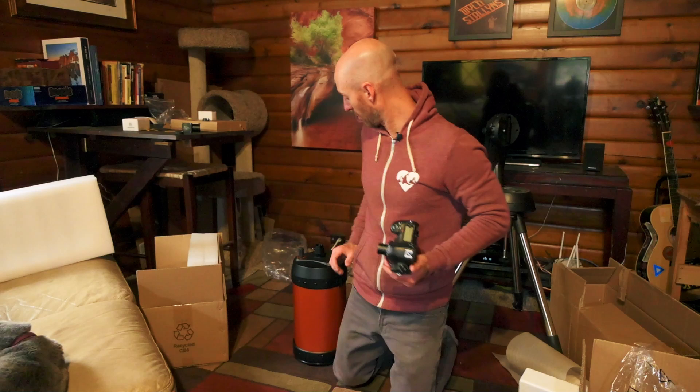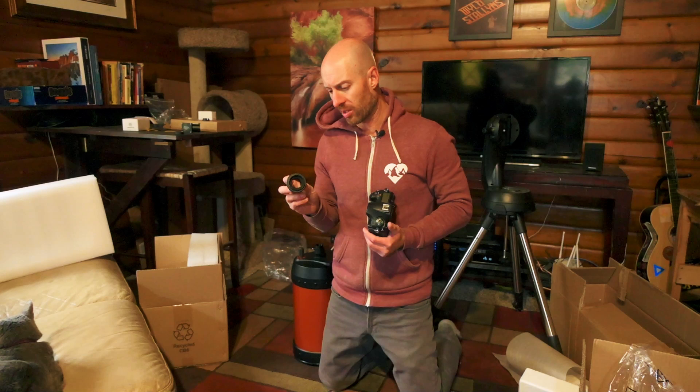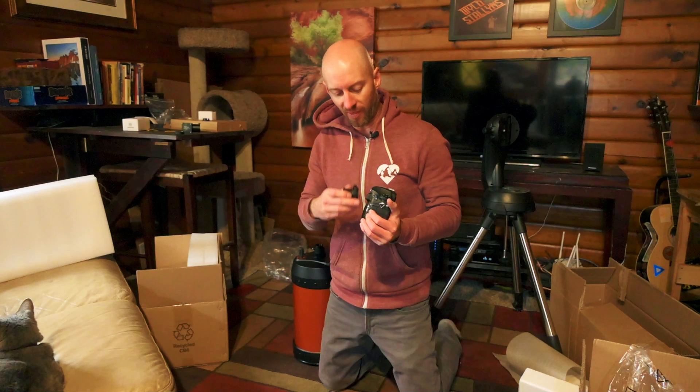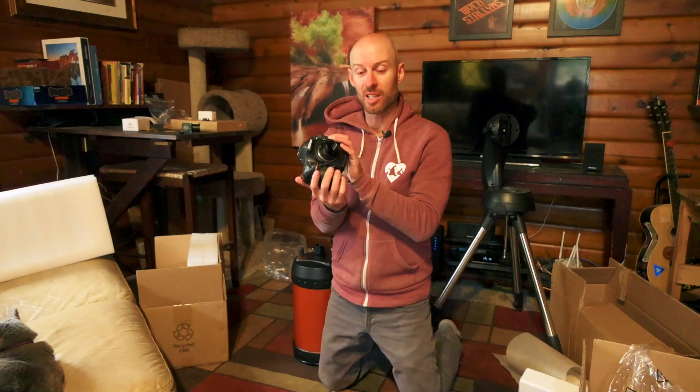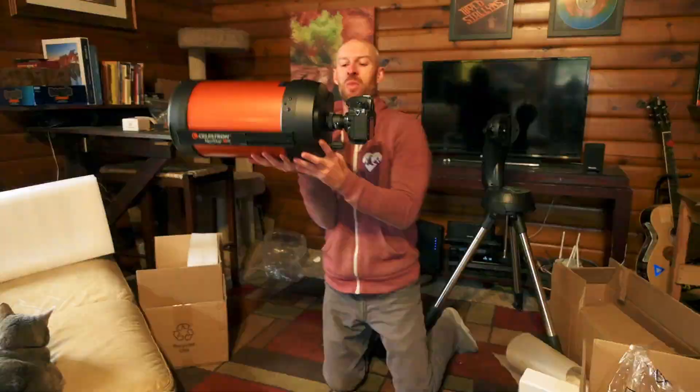It turns out that attaching a DSLR or mirrorless camera to a telescope is actually pretty easy. You only need this piece of equipment, which is called a T-ring, and I think this was about 12 bucks on Amazon. This has the specific flange mount for your camera, just slots in like a normal lens, and then this barrel slides into the viewer of the telescope. Essentially what you've got here is a 2000 millimeter fixed focal length lens for your camera.